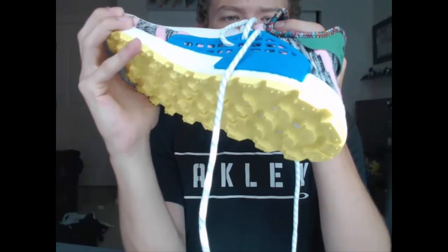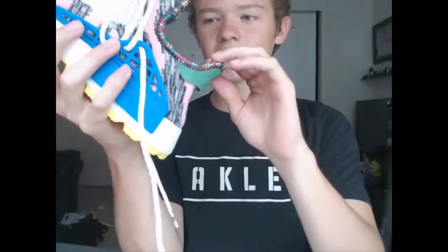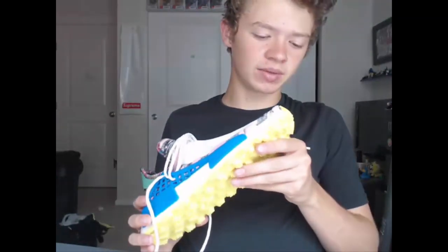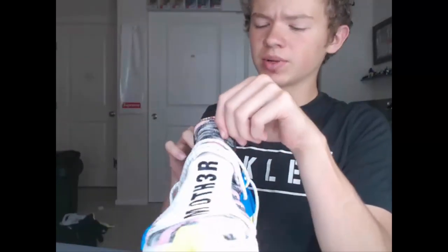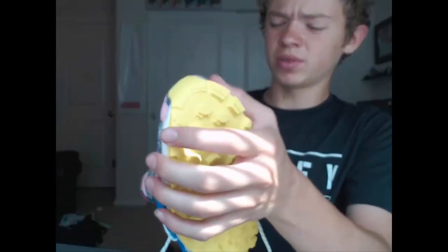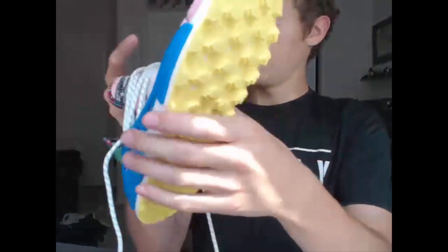There really isn't much more to say about these other than they are really nice. Some people probably won't like them because they're kind of out there and won't match with much, but they're more of a statement shoe. The orange colorway said 'Empower' and 'Inspire,' and the red and black ones had some Swahili language on them. These are African-inspired if you didn't know that.